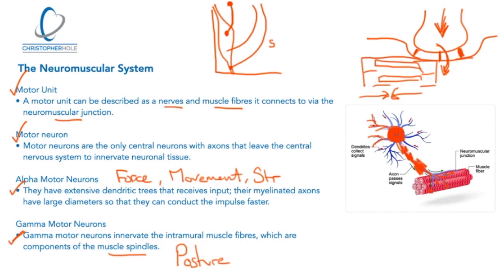So we have the motor neurons going in — some dealing with force, some with posture — and the motor unit is the entire unit: the nerve and the muscle. What we're now going to look at is motor unit recruitment.